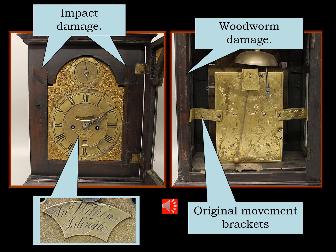The clockwork mechanism still had its original brackets to keep it located within the case, as these movements simply sit on a stool within the case.